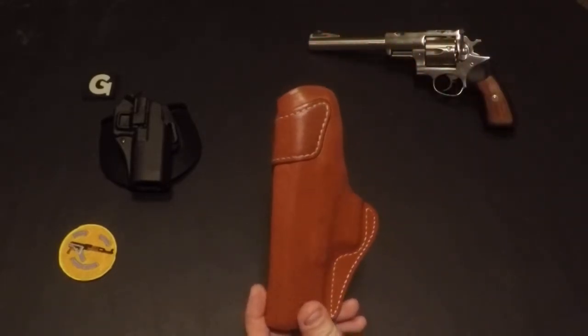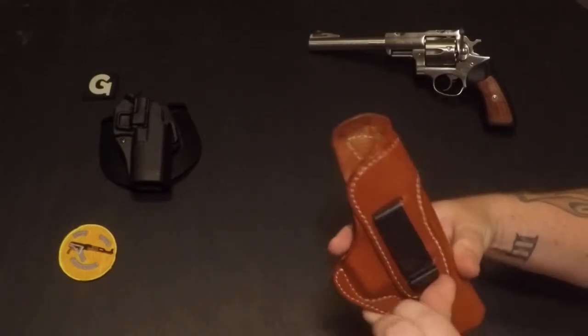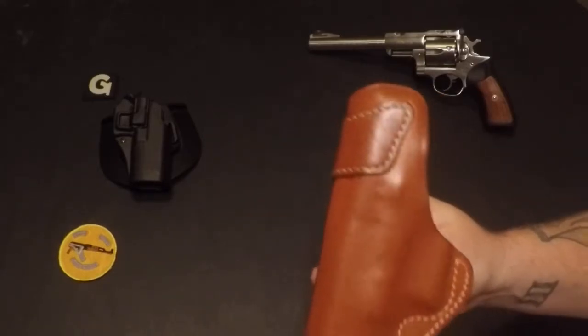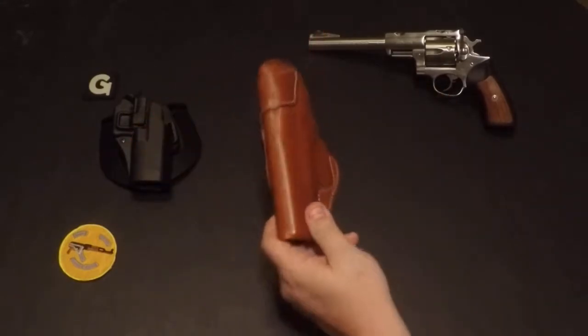Second holster for my Glock 32 is a Blackhawk leather. Got the belt clip — real nice sturdy metal clip, real nice stitching, good leather. Fits well, carries well.